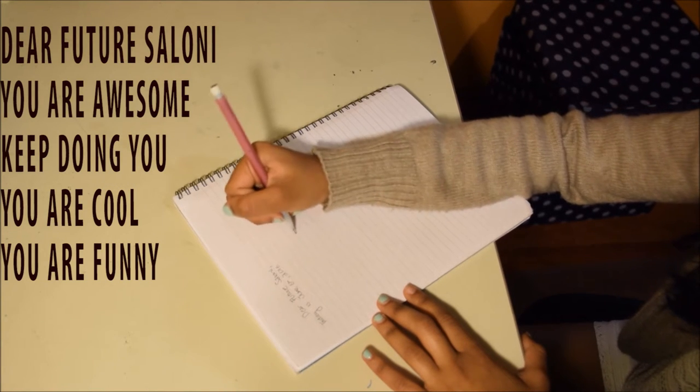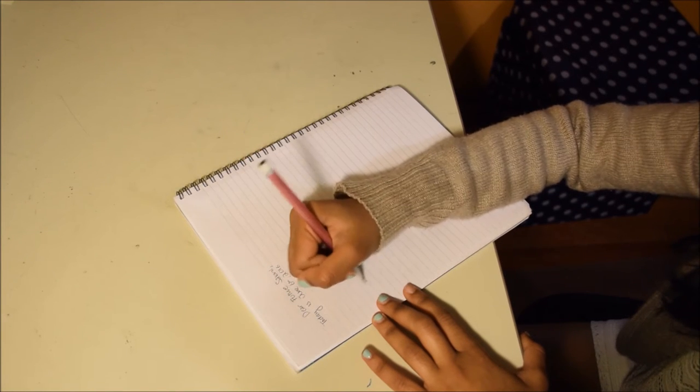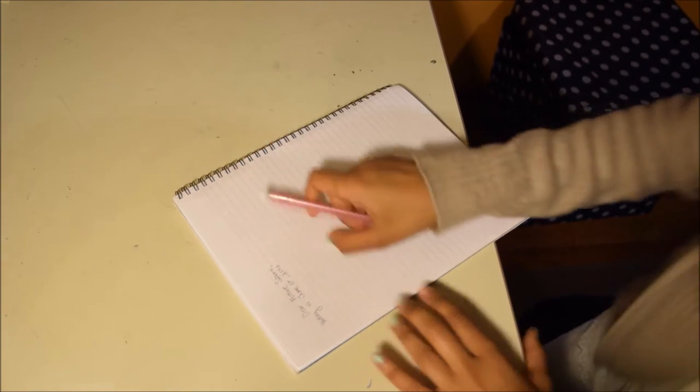In this video, it might look like I'm not writing anything. That's because in my actual letter to myself, I got pretty personal. So yeah, that's what's happening right now.